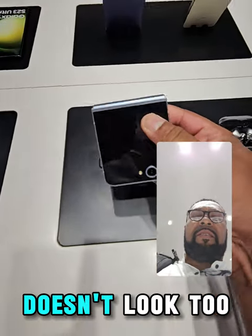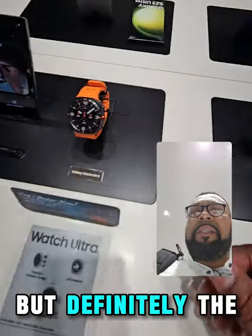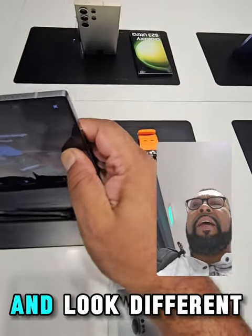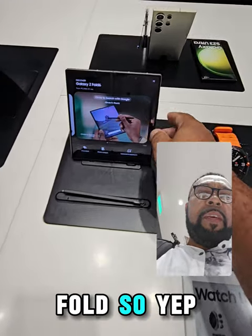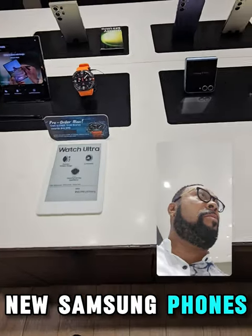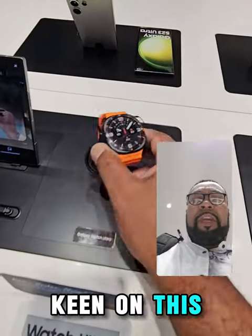Another Flip — it doesn't look like too much has been done to the Flip. But definitely the Fold 6 does feel and look different compared to my Fold. I got my hands on the new Samsung phones and watch.